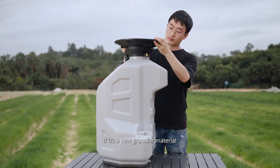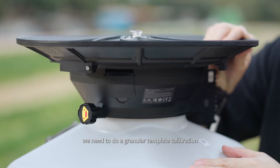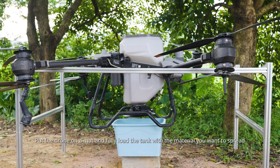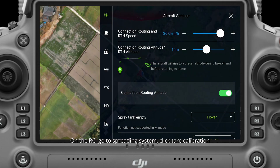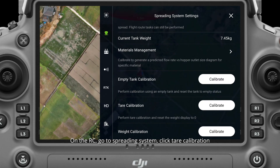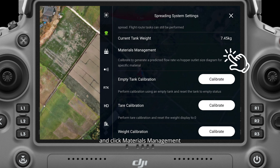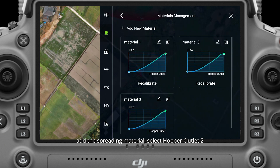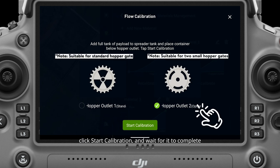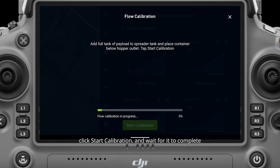Before we can start spreading, if it's a new granular material, we need to do a granular template calibration. Put the drone on a mat and fully load the tank with the material you want to spread. On the RC, go to spreading system, click tear calibration, then click materials management, add the spreading material, select hopper outlet 2, click start calibration and wait for it to complete.